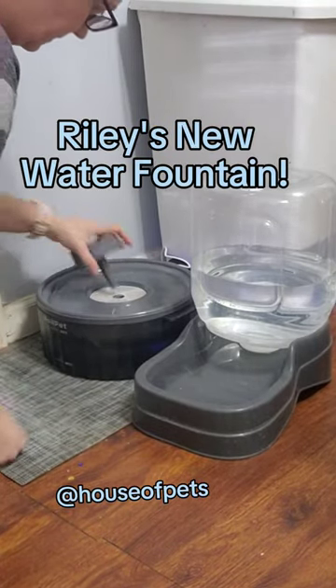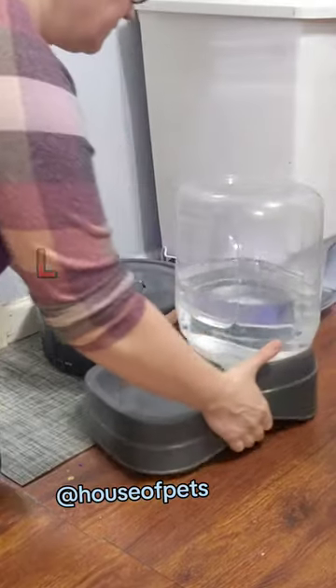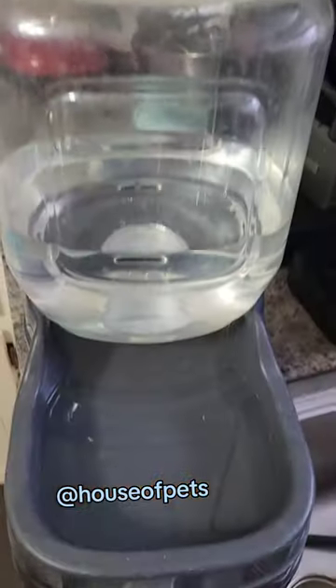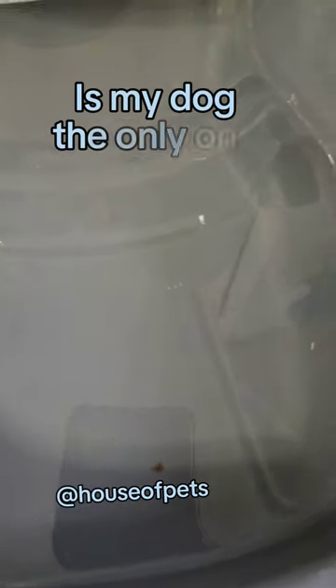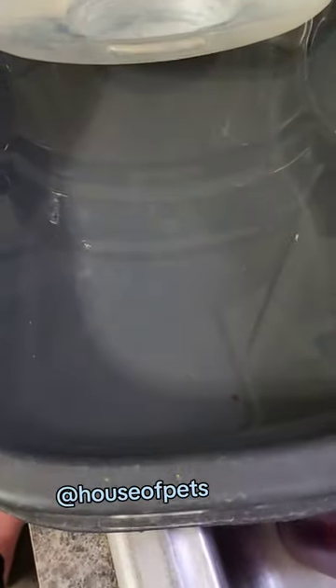I just got this water fountain for Riley because he has this problem where I will clean out his old water dish and within a day it has got all kinds of nasty stuff in it. You can see here — I cleaned this out just yesterday and there's all like pieces of mud and crumbs and hair.